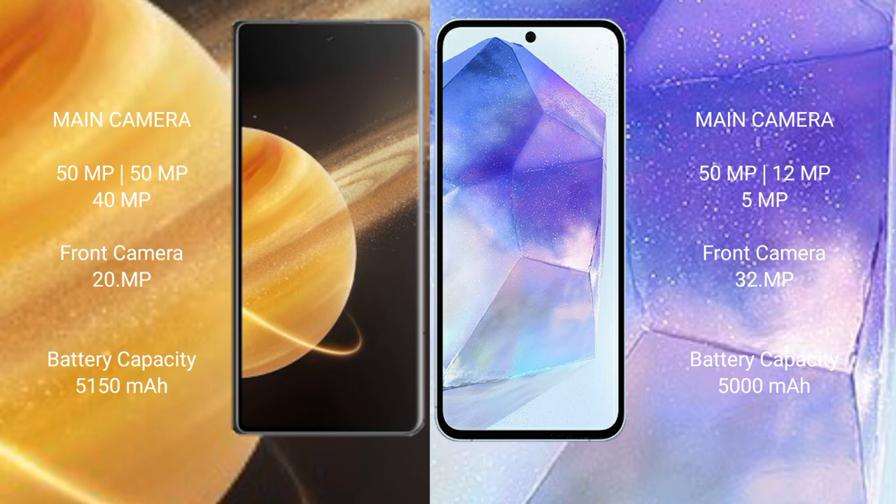Honor Magic V3 has a 5150 mAh battery with 66-watt fast charging support. Samsung Galaxy A55 has a 5000 mAh battery with 25-watt fast charging support.